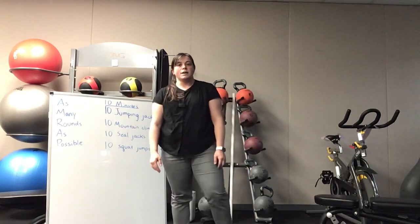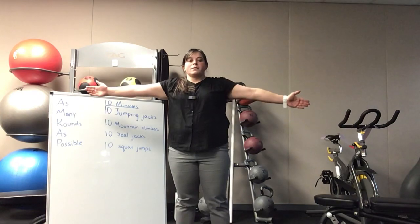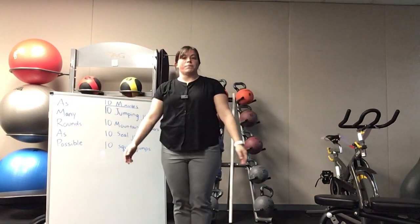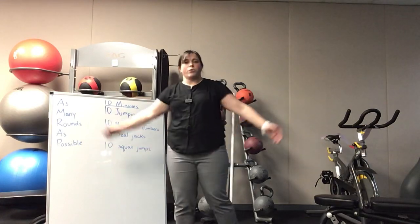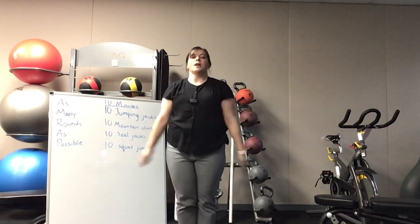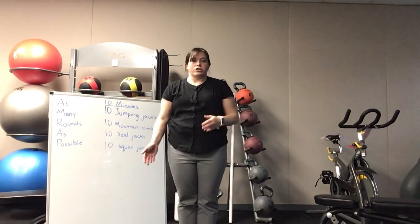The next one is a seal jack. It's similar to a jumping jack except instead of your arms going up and down, they're going to come in and out. Start with your arms out and jump. If that's too difficult, you can step out with one leg — either do all five on one side and then switch, or alternate each time.